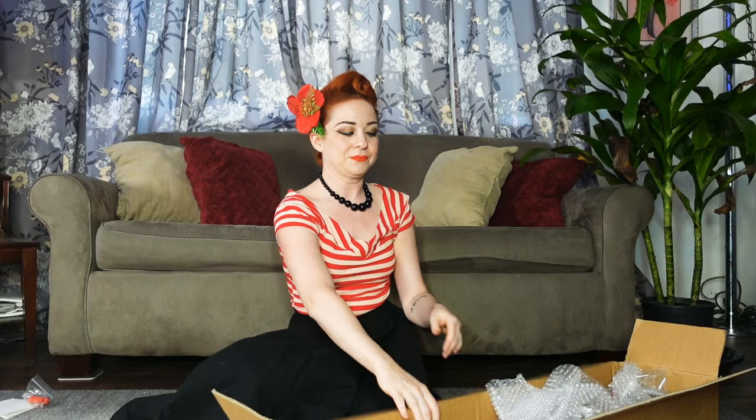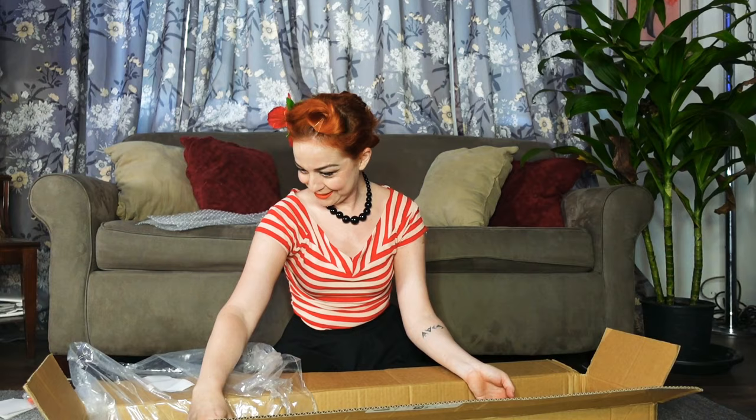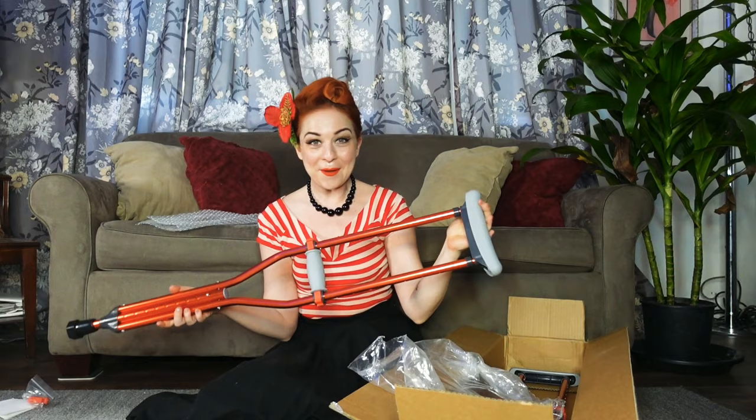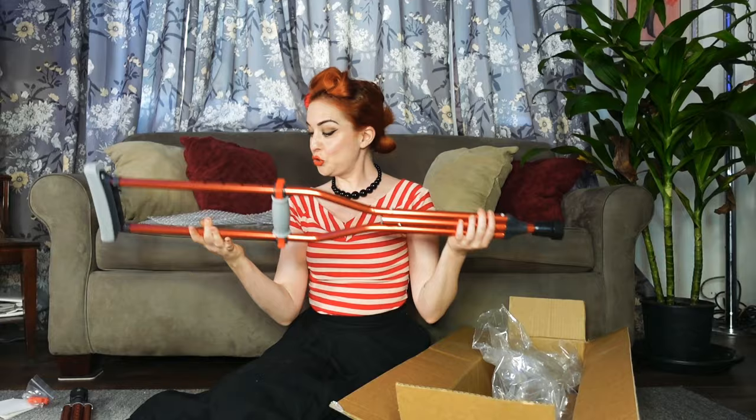Looks like I wore the right outfit for these today! It's warm in here — I turned off the AC. Got a little extra pair of clippies. Are you ready for the big reveal? Oh, are they so pretty! Oh my goodness — and they're sturdy. Very different crutch tip; I'm not sure if I'm going to keep these, we'll see how they are. But gorgeous color, gorgeous color!